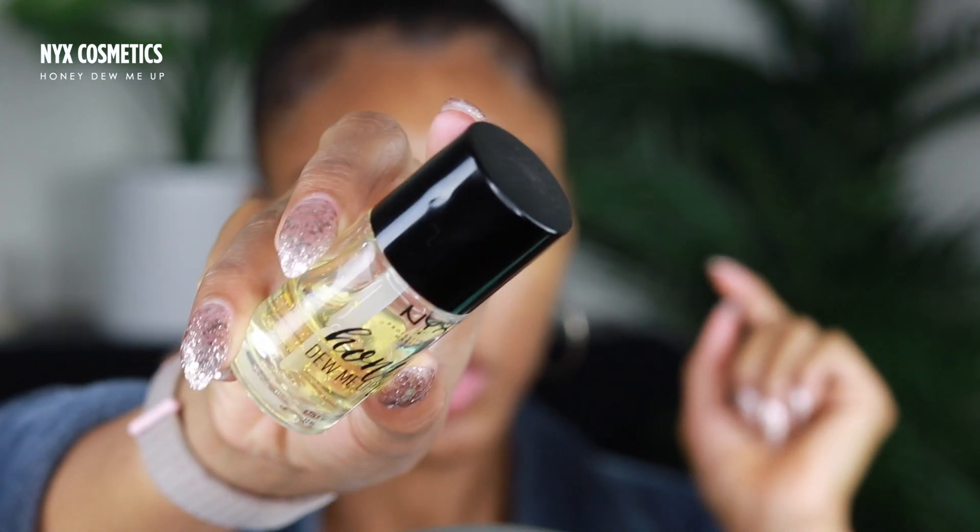A lot of the time when I'm excited to do my makeup I always go into the brows and I forget to prime. A primer I've been using is the NYX Honey Dew Me Up, and this primer is very hydrating to the skin, especially because the weather just skipped past fall and went straight into winter. It's very moisturizing but it also kind of dries down so it's not oily — it has kind of an aloe feel to it. It does have chunky gold glitter in it, but it doesn't show through the foundation so I'm not mad at it.